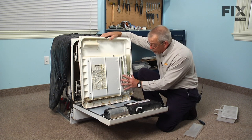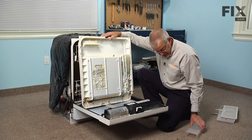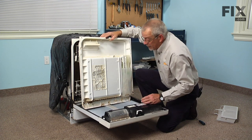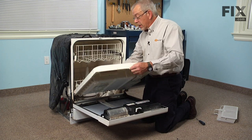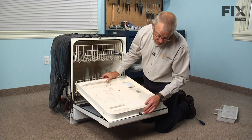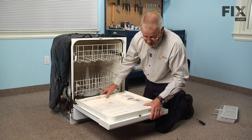Next we'll put our cover over this, but we need to engage this portion with those two arms. So let's put the cover on — we'll lift the back of the inner door panel up, engage the top of it first, then sit it down into its opening and lower it into place.